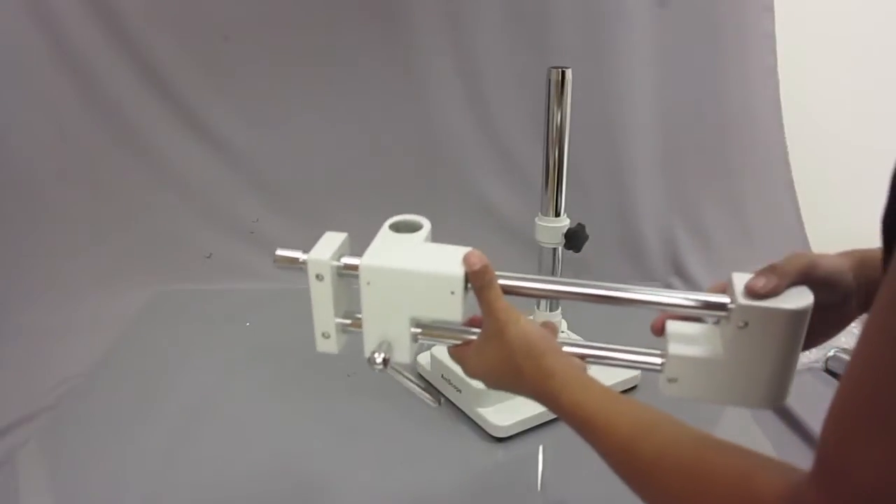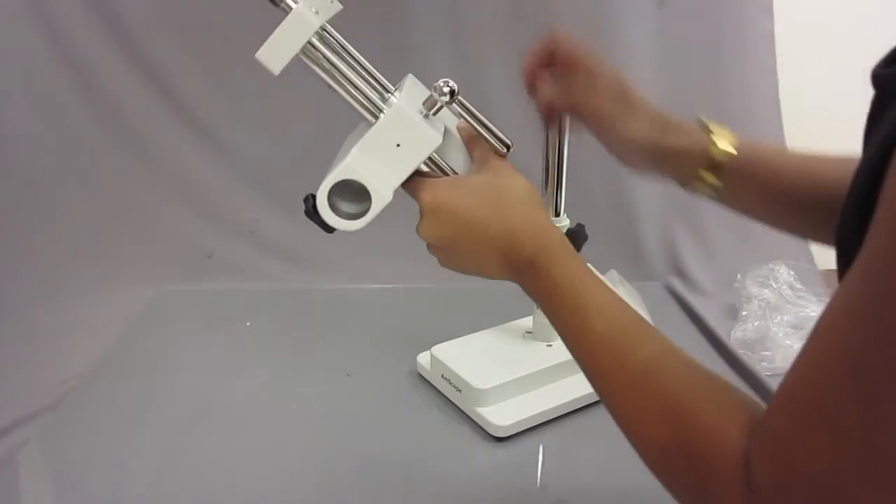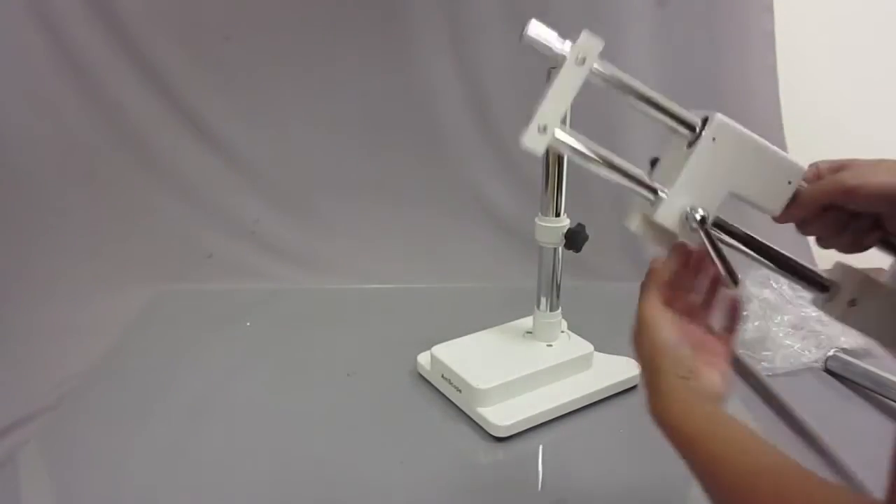The second part holds the head of the microscope, the focusing rack, and all that. It should slide pretty easily. There's a large opening here and all we're going to do is just drop it right onto the pole.